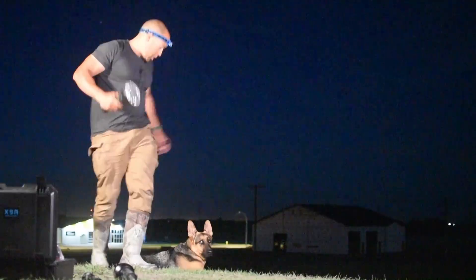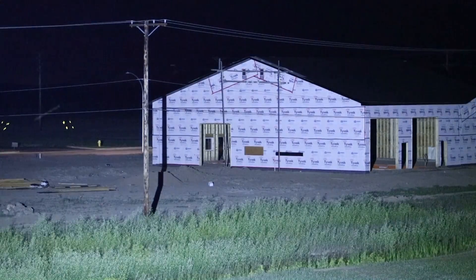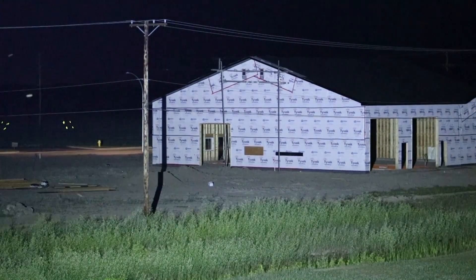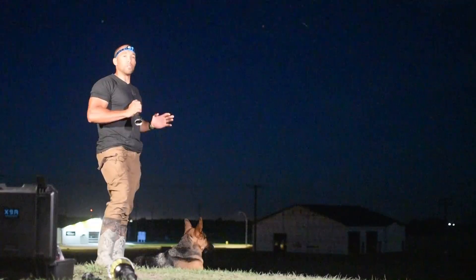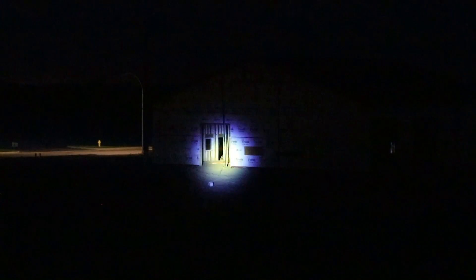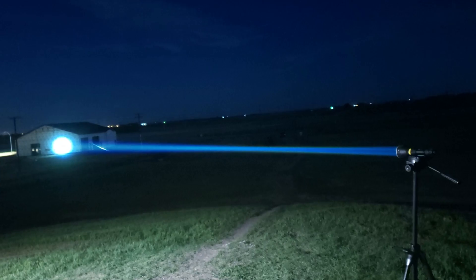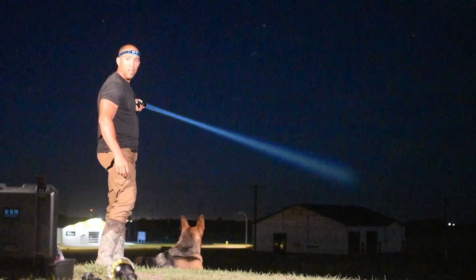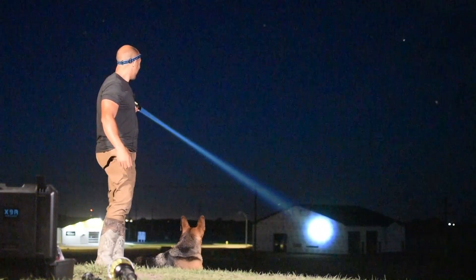Now just for kicks, let's do the 100,000-lumen flashlight and see how well it does. All flood — basically lights up half the town. All right, now let's see what a laser flashlight looks like. You're going to notice a difference right away. Only 500 lumens, remember, but concentrated — so much, much brighter. Look at that beam. Look how straight that beam is. I can see it on my display. That is so cool. That is the power of a laser light right there.